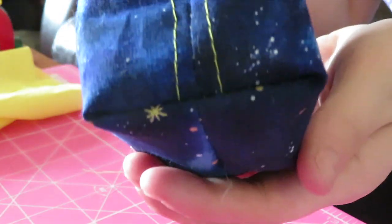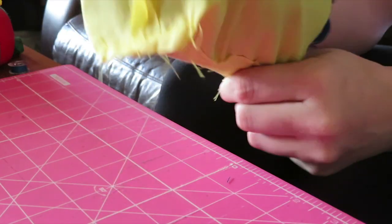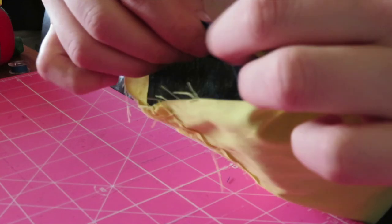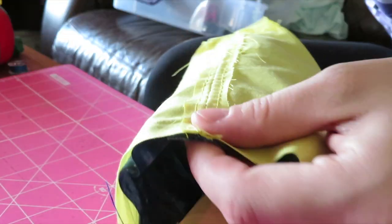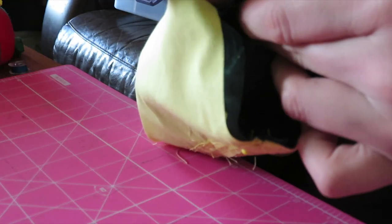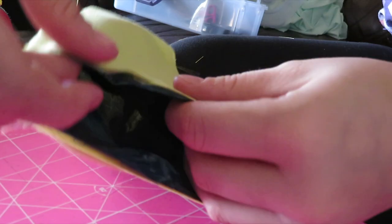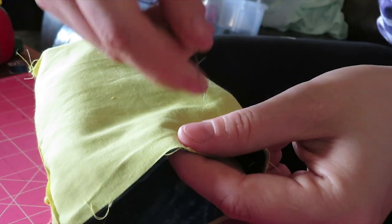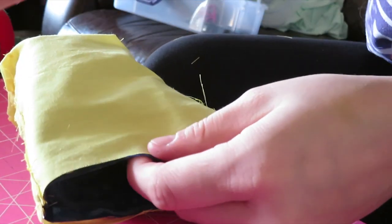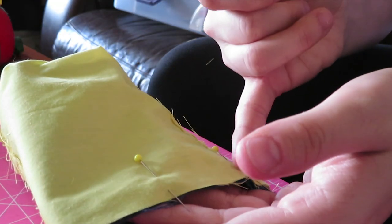And voila, that seam is now hidden away. Make sure the lining is wrong side out. Now put your outer fabric inside the lining and match the side seams together. Once they are matched, pin them. This is just my preference, but I pin between the right sides so that the fabric does not shift when I'm sewing it down. You can do a quarter-inch seam or a half-inch seam and sew around the opening.